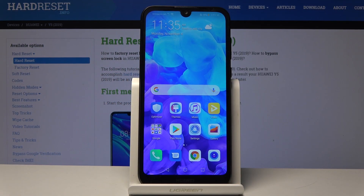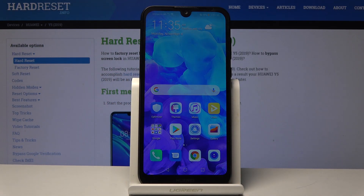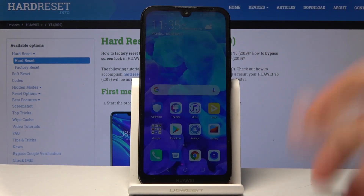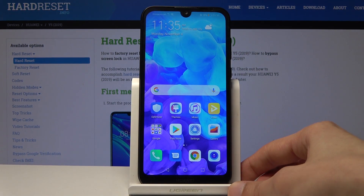Welcome. The following is a Huawei Y5 from 2019, and today I'll show you how to format the SD card. Let me just touch the screen so it doesn't go out.